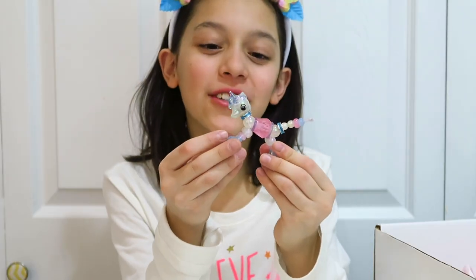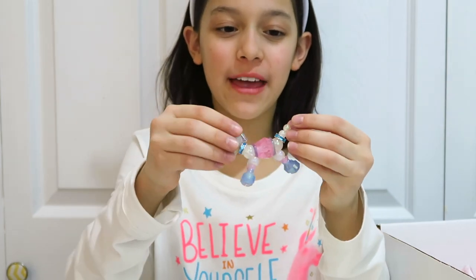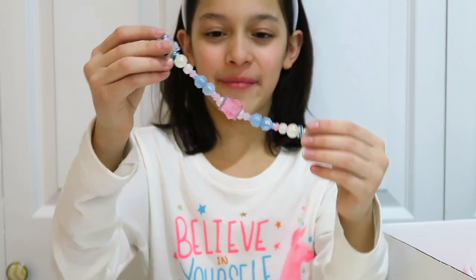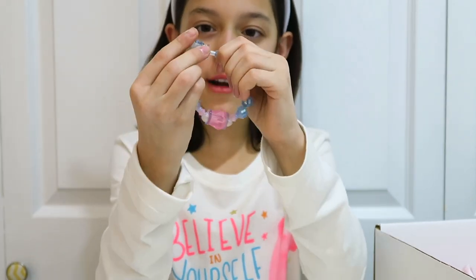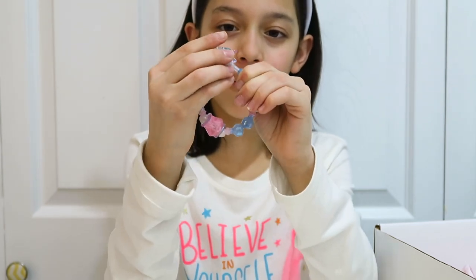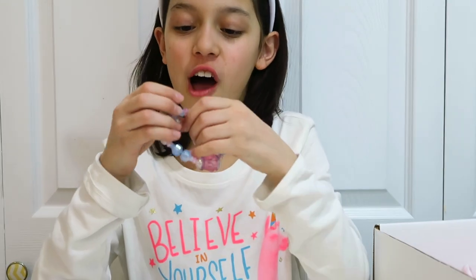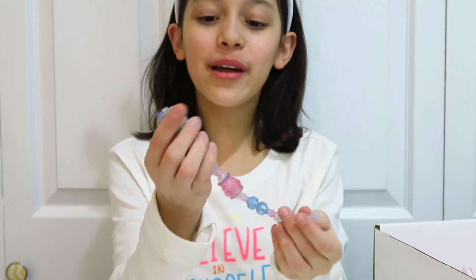I'm going to show you how to transform your pet into a bracelet. All you have to do is grab the head and the tail and pull them at the same time. Then attach this part on the head — it has a little hole — attach it nice and firm. And you have a bracelet! If you have a lot of them, you can even make a necklace.